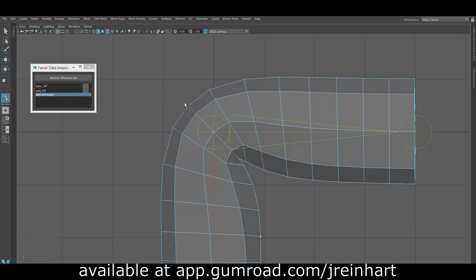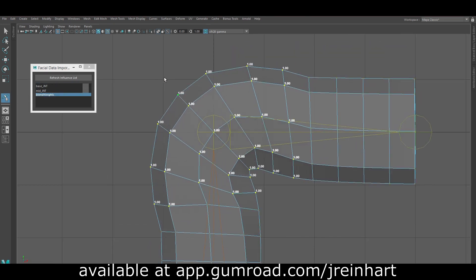You also have the option of adjusting the blend weights using this tool as well, so you can blend between dual quaternion and linear skinning very easily.